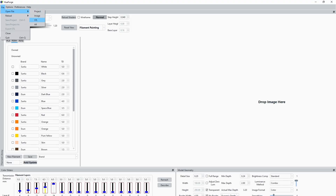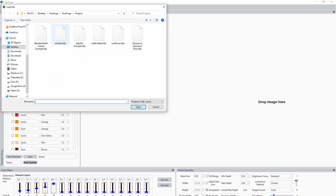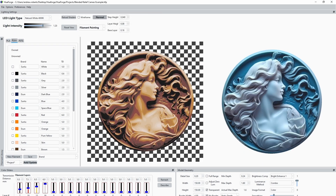So firstly, doing the rounds on the online printer sphere is this new program called HueForge. This just came out about a week ago and if you haven't heard of it already, it can turn a color photo into an STL derived from a height map with a recommended list of colored filaments so that you can easily create full color prints. It uses an M600 command to basically stop the printer halfway through so you can change colors.